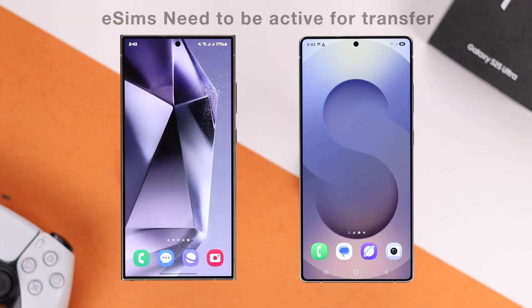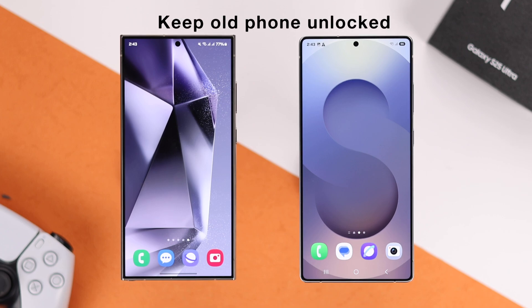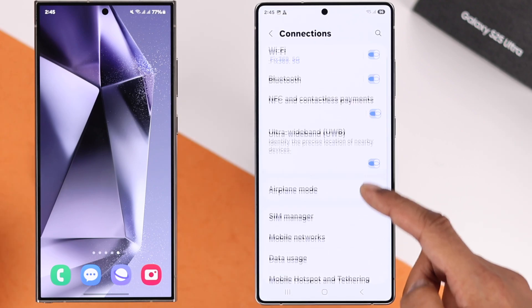To move your eSIMs to your Samsung S25 Ultra, first make sure the SIMs are active. After that, make sure that your old Android is unlocked. Now on your S25, open Settings, go to Connection, then SIM Manager.